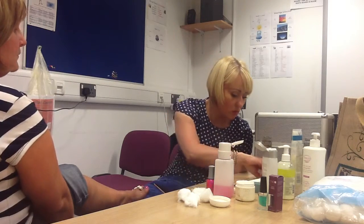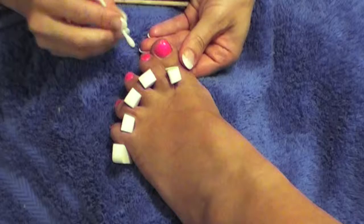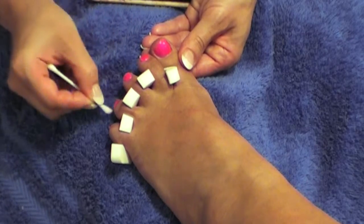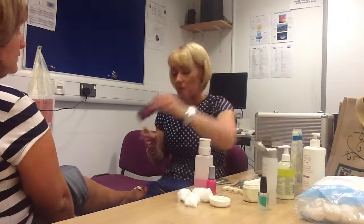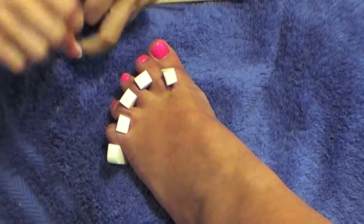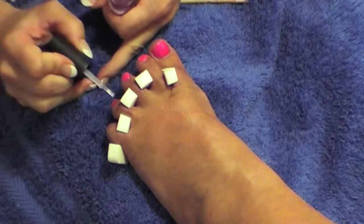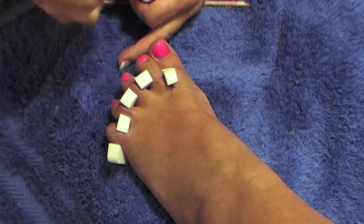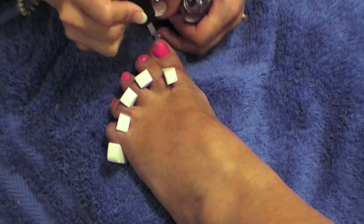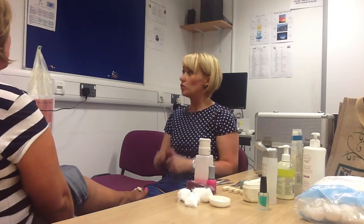If you need to, you can take a cotton bud and just pop a little bit of nail polish remover on the end just to tidy up if you've got any polish on the skin, without ruining your hard work. And then top coat — this stops your nail polish from chipping and gives it a nice shine as well. It will last a little bit longer with a top coat on there. We just let the polish dry and that's it.